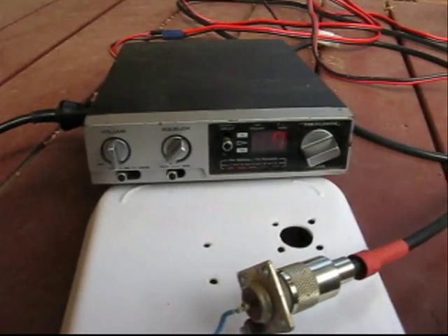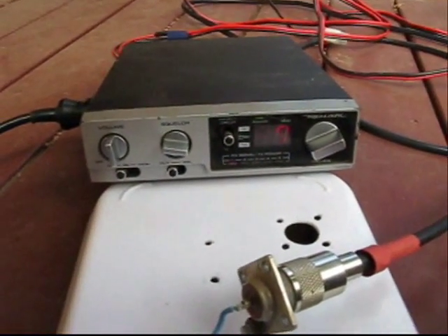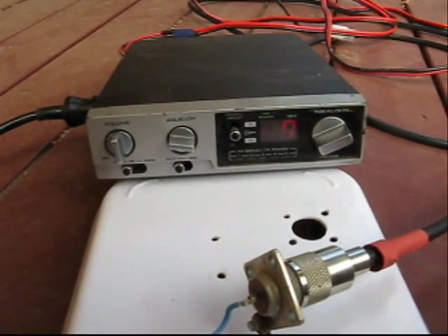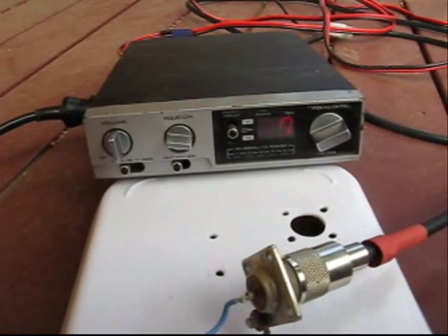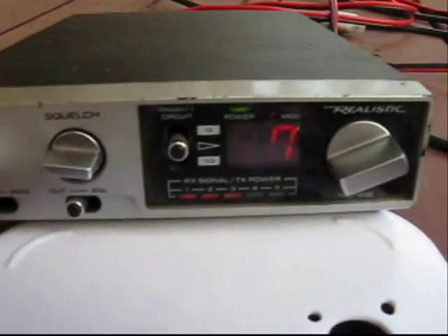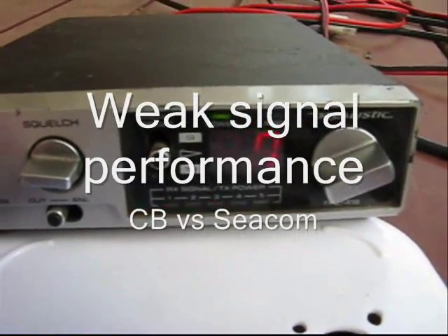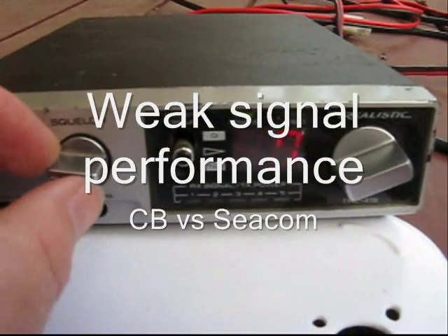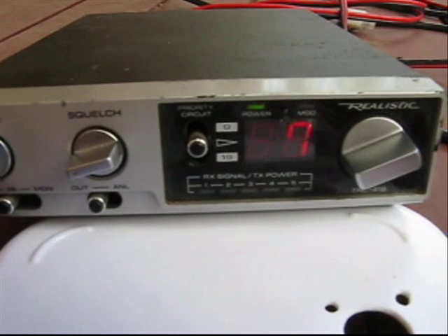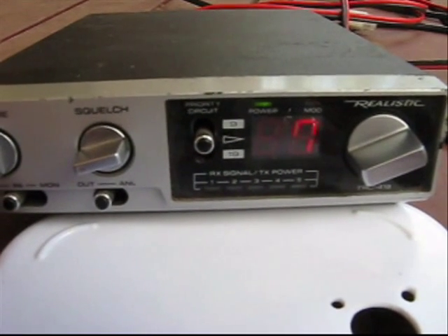VK3ARY to shunt it around. VK3ARY — I can really hear you. You were right for the first one.